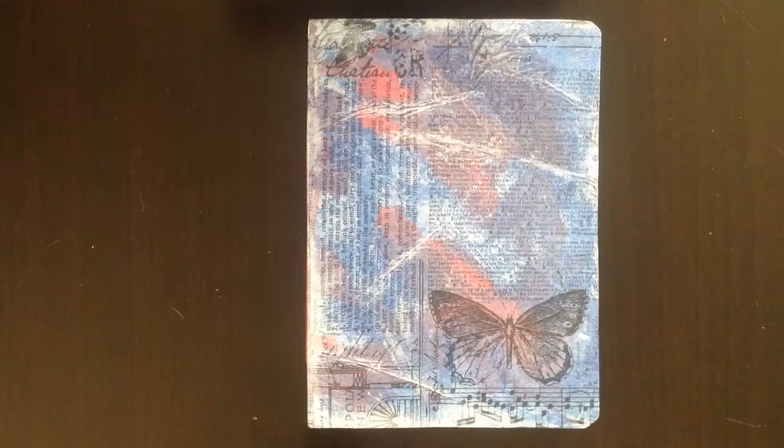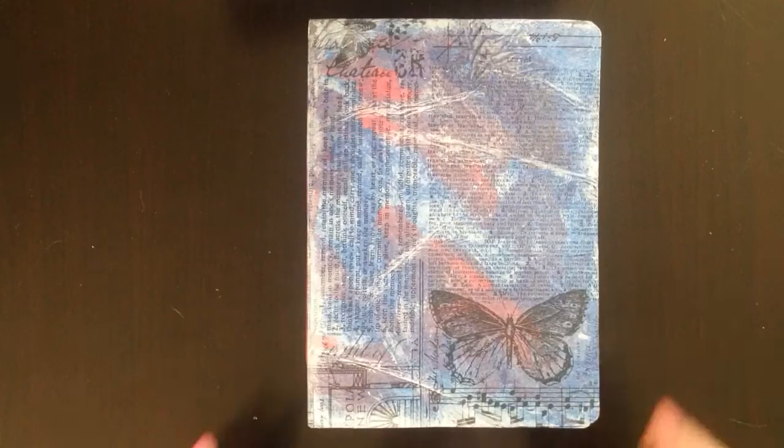Hi, it's Jackie and today I want to show you my new art journal. This is my first real grown-up art journal, so I'm pretty excited to work in it. I made this following a tutorial on YouTube by Genevieve Designs and I'm going to link to it below — I absolutely love it.